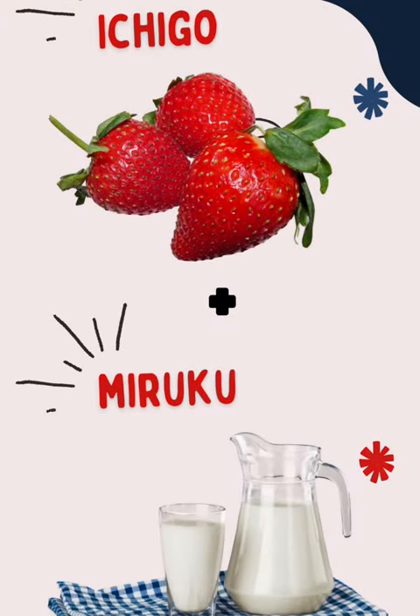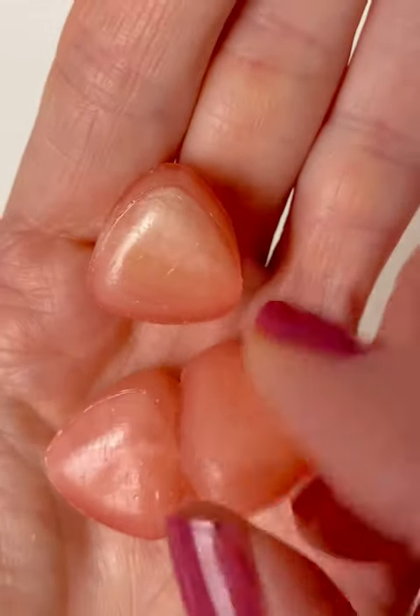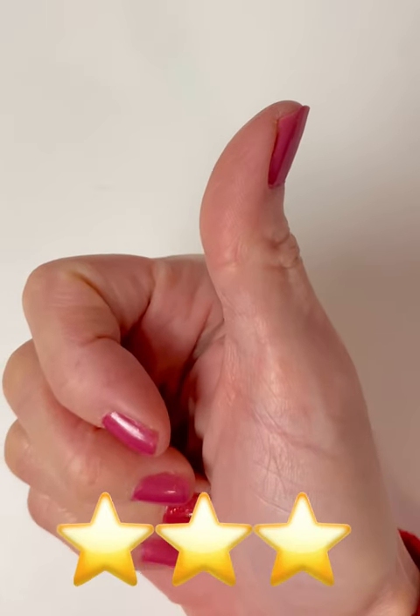Ichigo means strawberry, and Miruku is milk, so it's strawberry milk. The strawberry is on the outer part and the milk flavor is in the center, so it's filled with a milk center. I'm not a big fan of hard candy, but I would give this three stars — it's not bad. Thanks for watching!